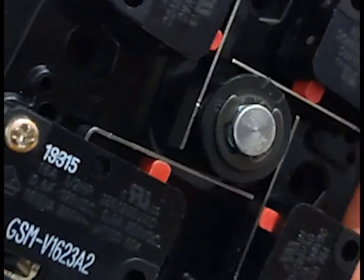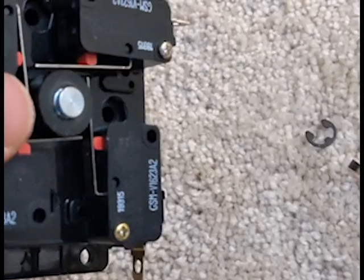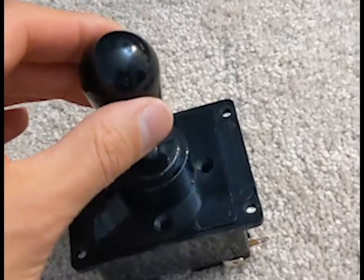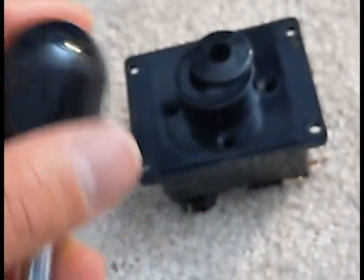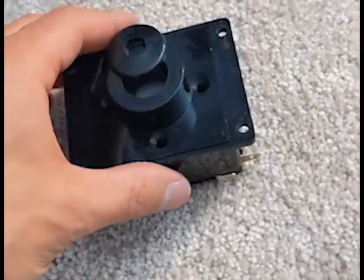First thing you'll need to do is remove this E-ring or E-clip. I use a flathead screwdriver to just sort of pry it out. Then you can remove the stick or shaft. That's the dust washer or disc.